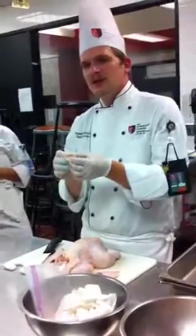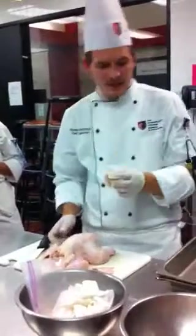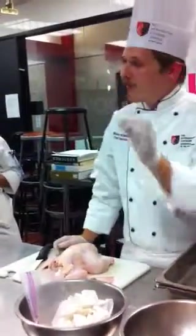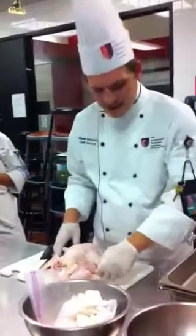At the Japanese restaurant — the yakitori restaurant — they do a good job of grilling these up over some charcoal, and they're delicious to eat by themselves. So I'm going to save these. We can also render the fat off of it — there's a lot of fat in there. I'm going to save these too.